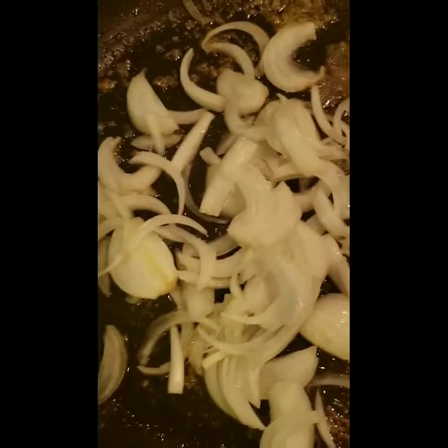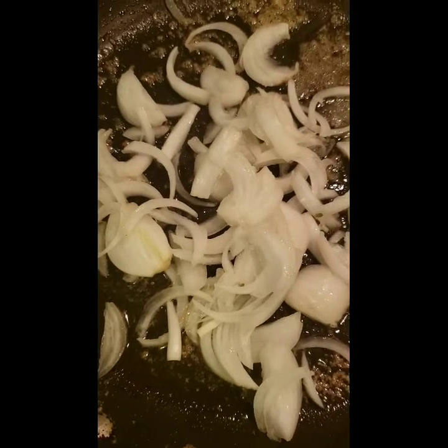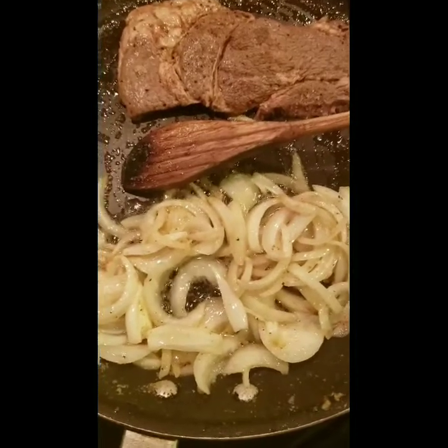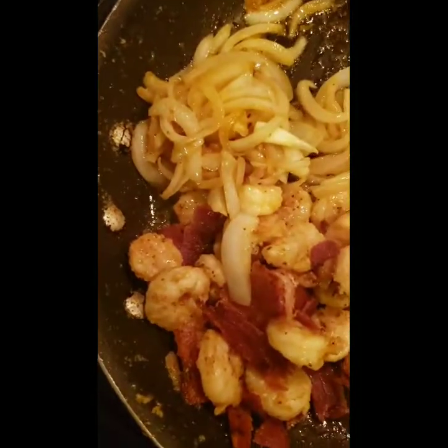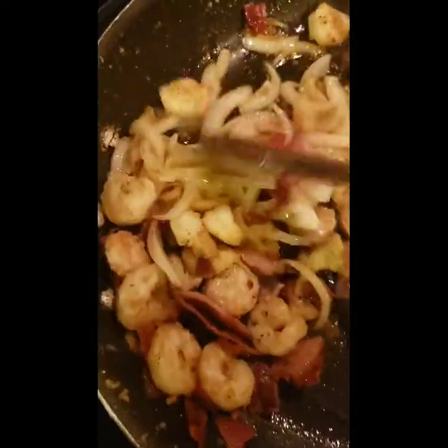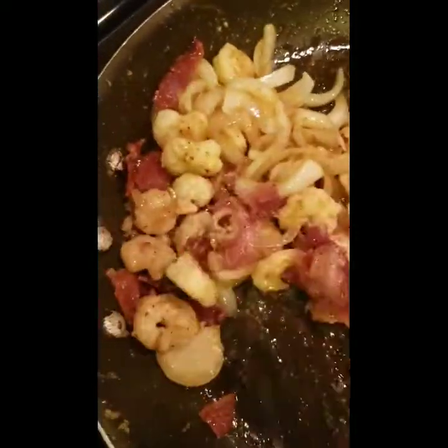My shrimp is cooked. With the leftover grease, I'm going to sauté these onions. While my onions are sautéing and browning, I have my meat right here — this is what I'm going to be using. The shrimp and the two pieces of bacon, I already cut those up. Now I'm just going to mix these up with the onions.